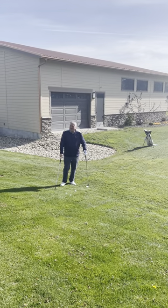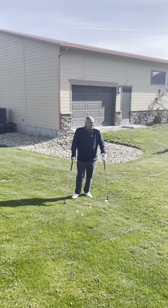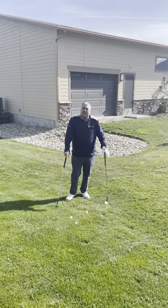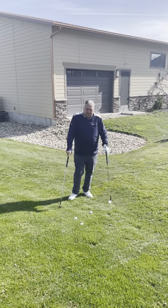Hi there, it's Tad's Tips on Tuesday. We're out here on a beautiful day. I'm going to show you a couple different chip shots and show you how to understand different lies — how to hit shots whether you go higher or lower depending on the lie.